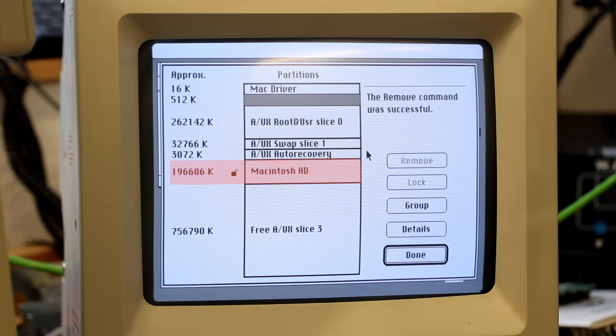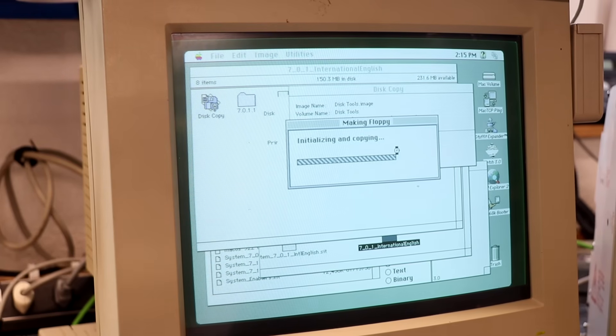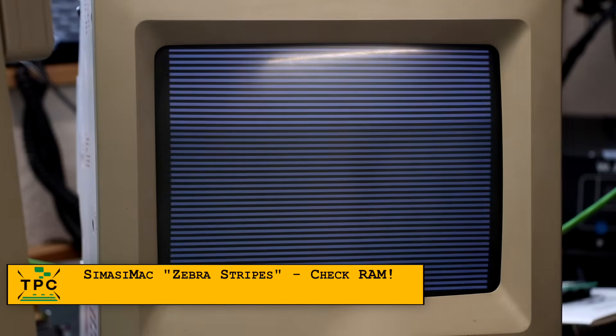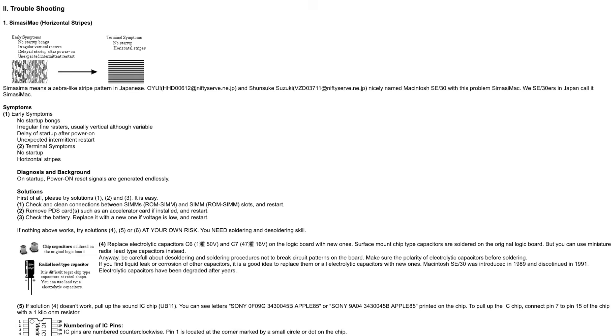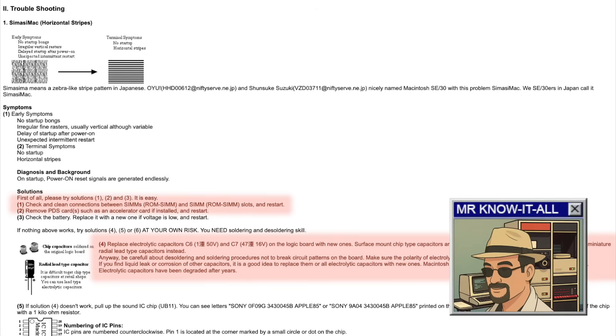For today, it's enough to have the Macintosh partition in place to install System 7.1. As I didn't have a proper disk set, I had to quickly create one. But the moment I wanted to get going, the SE30 started showing zebra stripes. This symptom is well known, often referred to as Simasimac. The obvious resolution is to swap the capacitors — not another round of capacitor chronicles! — or just check and reseat the RAM and ROM modules.